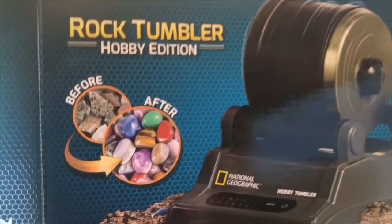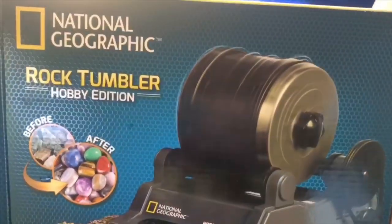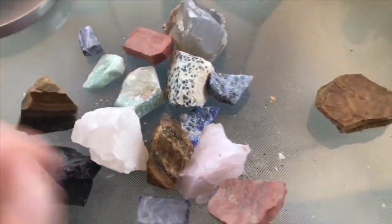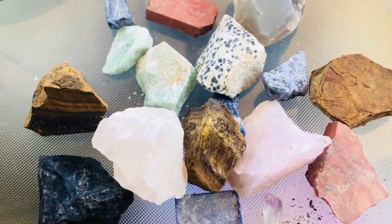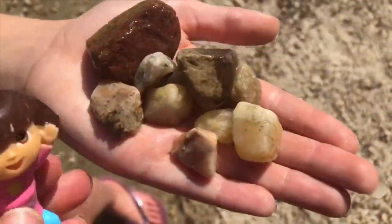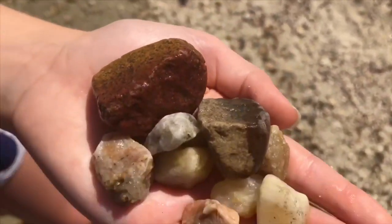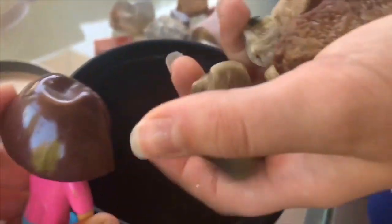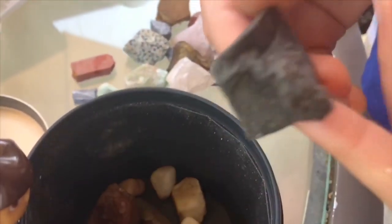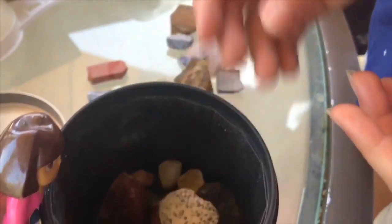Hello and welcome to Tiny Treasures. Tiny Treasures has received a very fun birthday gift: the National Geographic Rock Tumbler. It comes with all of these colorful jagged rocks, and when we follow the instructions, all of these rocks will become smooth stones. Pick your favorite stone and remember what it looks like so you can see it at the end of the video. We are also going to choose some rocks off the beach. Our first step is to add grit, water, and then it tumbles for a week.